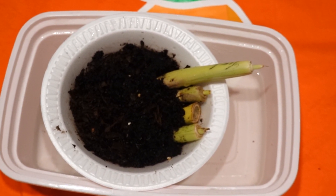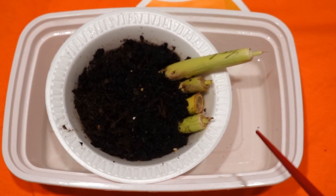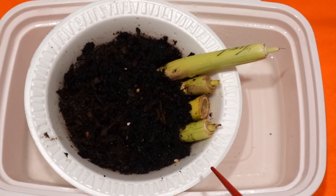Hello. Life is Creating and Sharing. Today I want to share with you the goal of this experiment. I want to see how much I can cut the lemongrass that is still able to grow back.